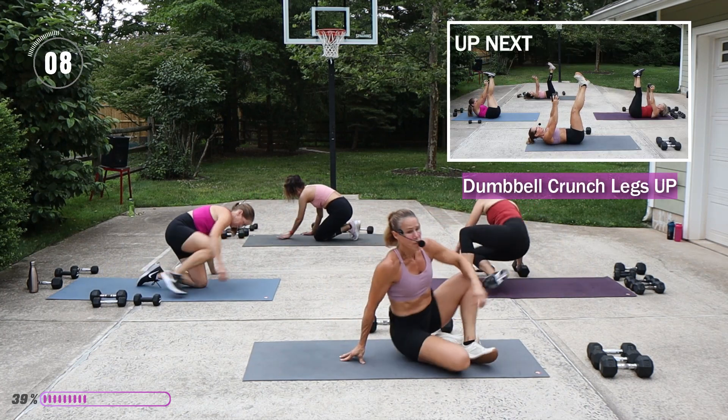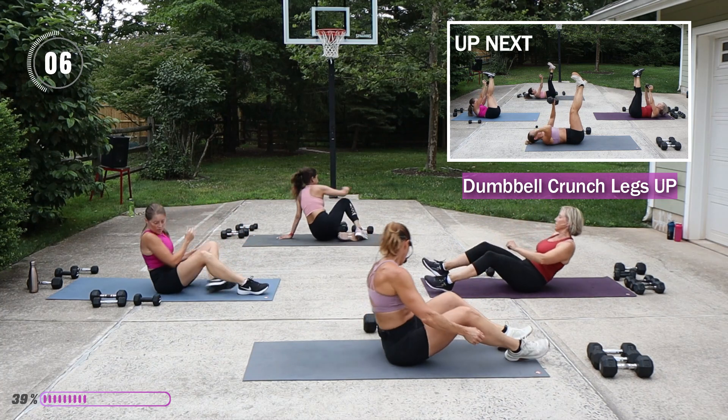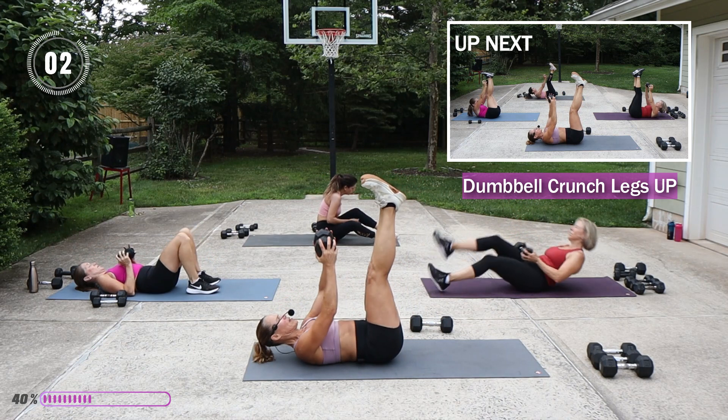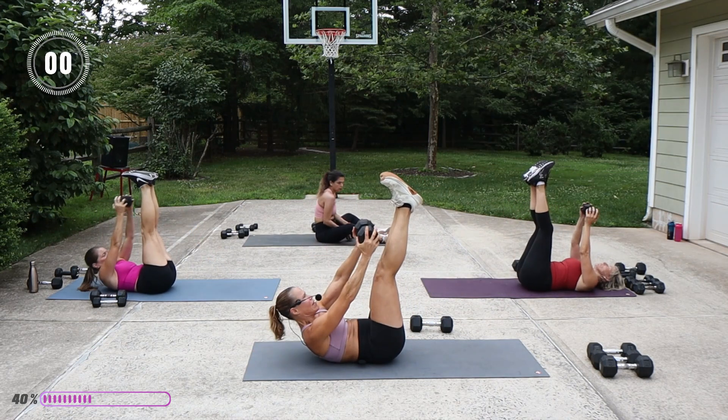On that back, legs are going to be up — we're going to go into that crunch. I'm going to just try the 20, why not.